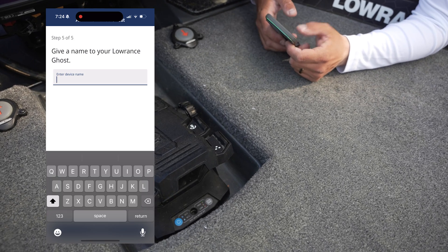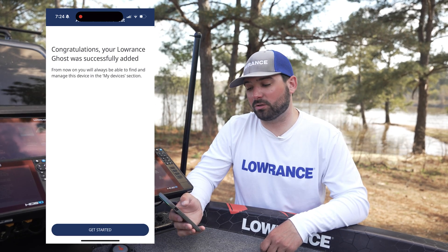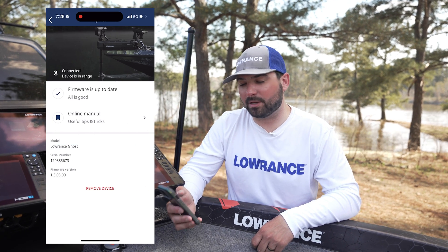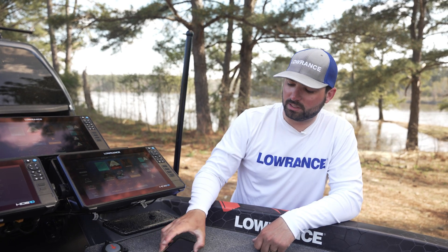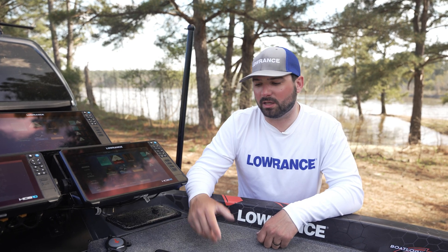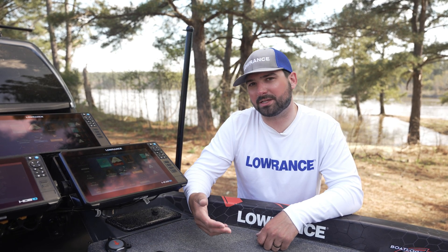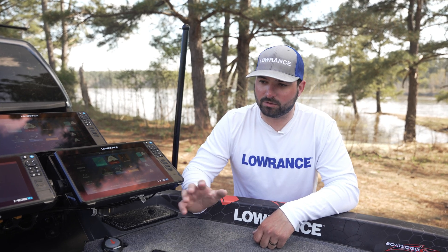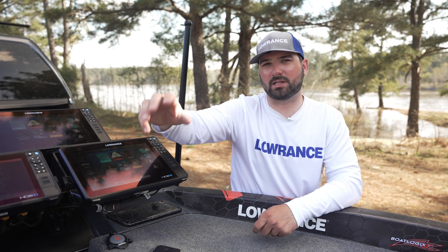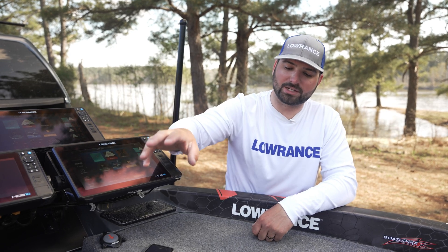Just like that we've got our Ghost trolling motor all hooked up. Once you've got the Lowrance app and scroll down to select your trolling motor, it'll tell you if your firmware is up to date. If it isn't, hit Update Now. Leave your phone next to the trolling motor foot pedal and it will take anywhere from five to ten minutes to download that update. Make sure the lights are done flashing on the head of the trolling motor — once the lights stop flashing and the update is complete, you're good to go. Do not cut power to your trolling motor during an update.